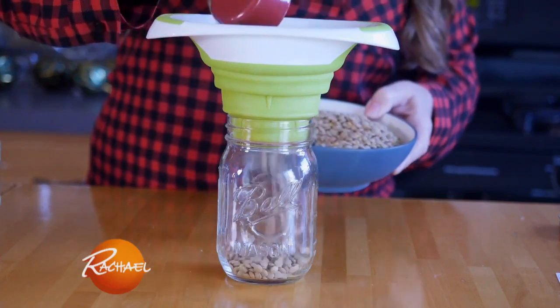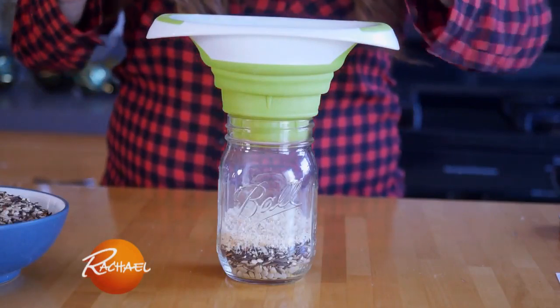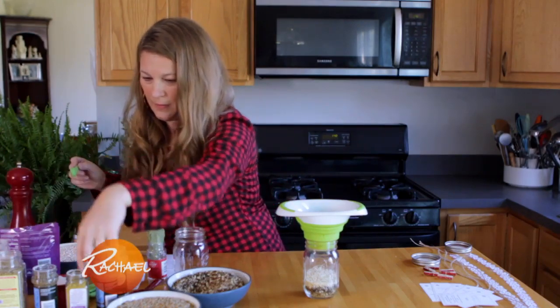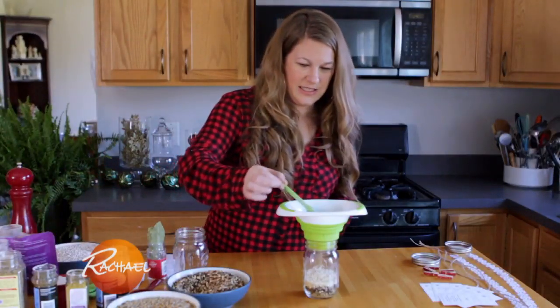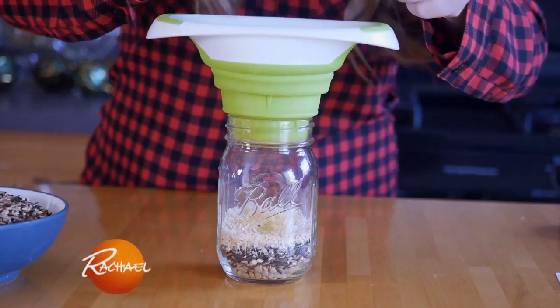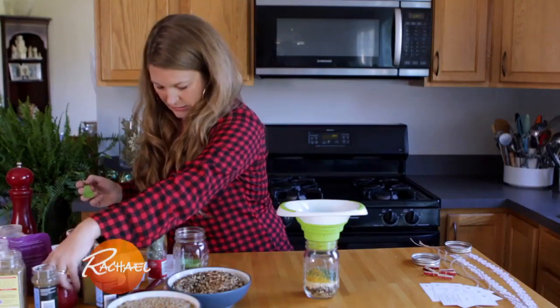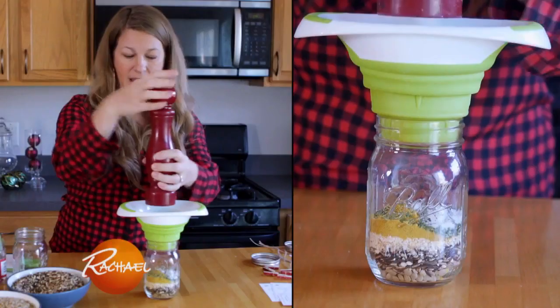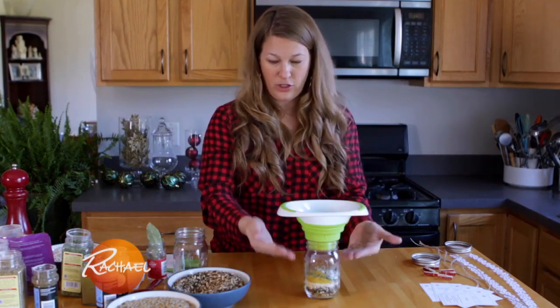We're going to make a curry lentil wild rice soup. So in goes a quarter cup of lentils, quarter cup of wild rice mix, a quarter cup of minced onion, a half teaspoon of garlic powder — in goes our half teaspoon of garlic powder — one tablespoon of curry powder, a teaspoon of parsley, a teaspoon of salt, and about a quarter to a half teaspoon of fresh ground pepper. And then we're going to do it all again, but in reverse order.